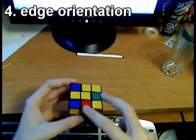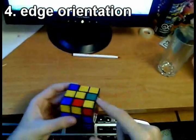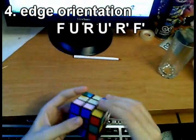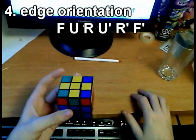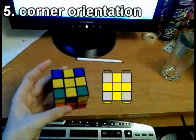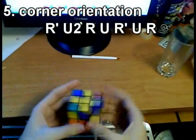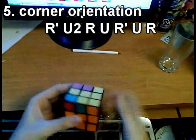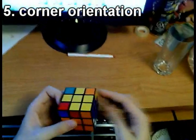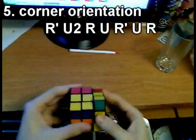We have two adjacent edges that need flipping, so we hold the cube with them on the front and right and apply the edge orientation algorithm. Now we have a case where we hold the cube accordingly and do the OLL algorithm — R' U2 R U R' U R — which reduces it to a known pattern that we then solve with the same algorithm.